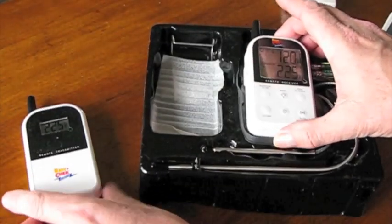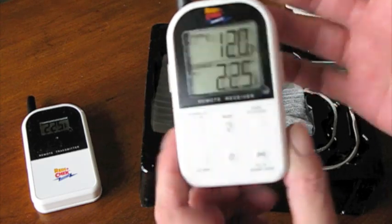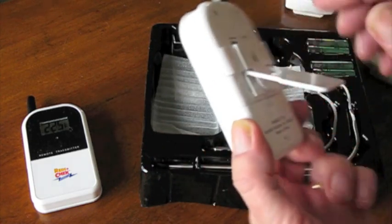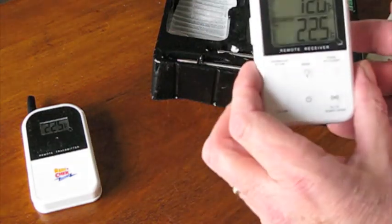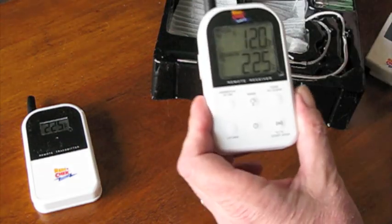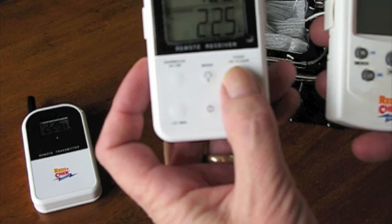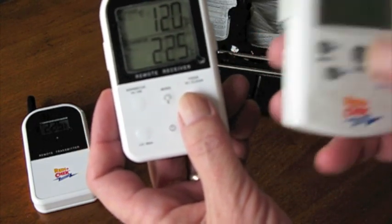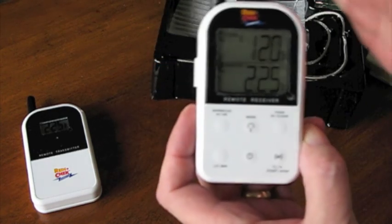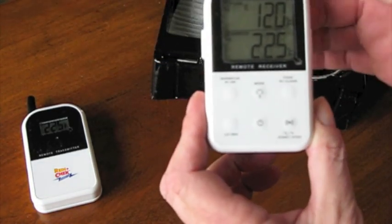It does remember the temperatures that you set it at. This is the new receiver. It comes with a belt clip that also serves as a stand. The buttons are now blister-style — just a little raised button. I think I would prefer the old-style buttons. There's also an antenna sticking out at the top, which is presumably how they achieve the 300-foot range.